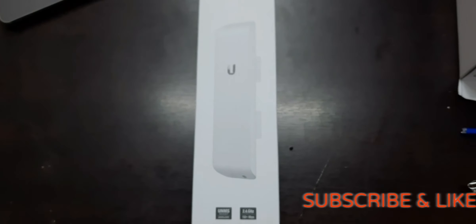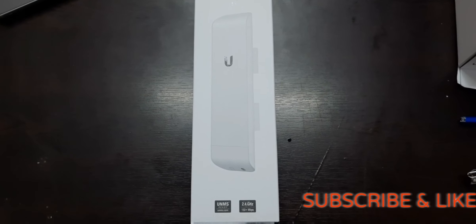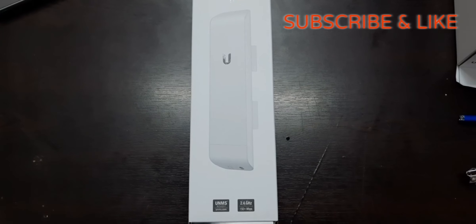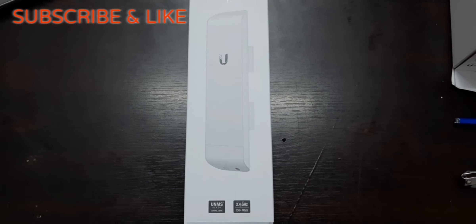Hello friends, today I am here with a new device which is from the brand Ubiquiti. It's a kind of an outdoor CPE device which can be used as an access point, as a CPE bridge or as a repeater. Here I just make an unboxing of this device and let's take a look what we get inside the box.